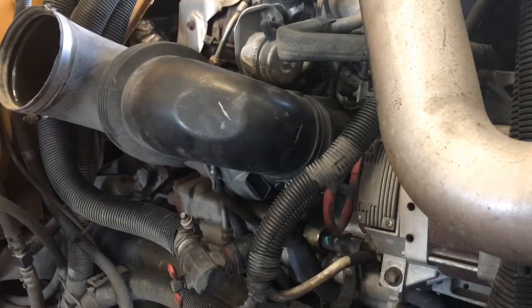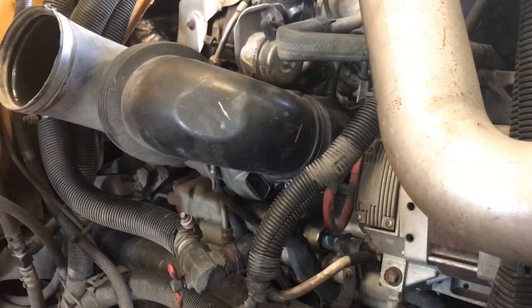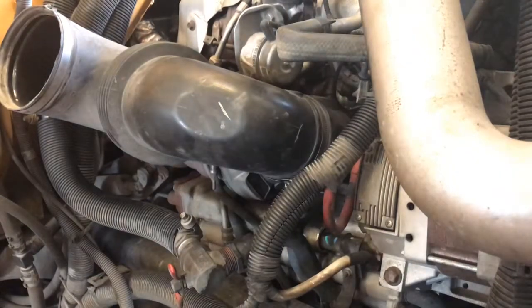The temperature probe is back on and the dozer injector is back on too. Let's go ahead and put this one back together and finish it off.